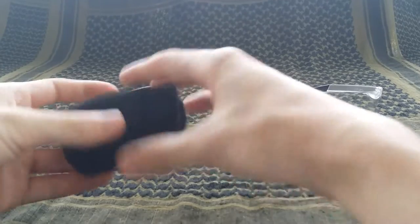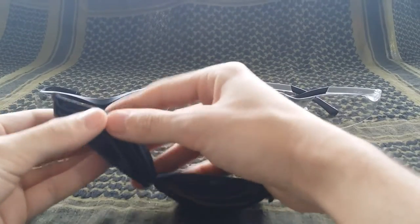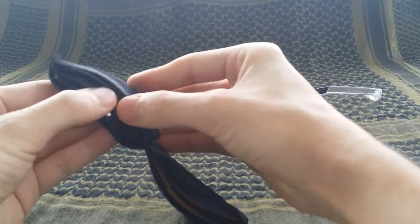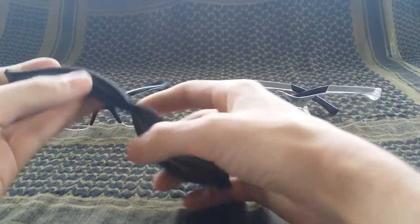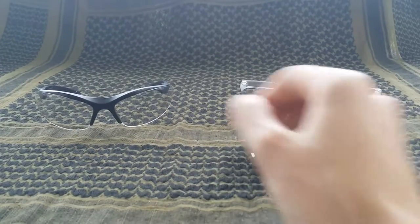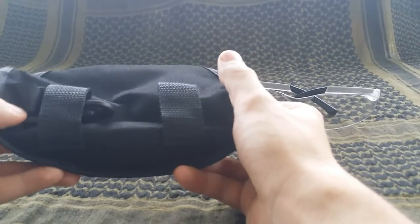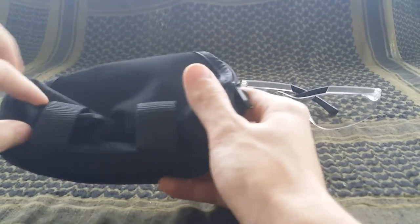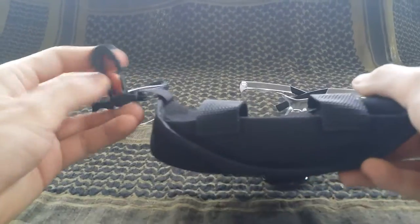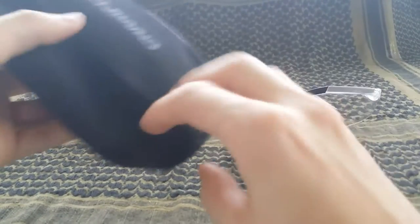I put the extra lenses in the microfiber container to keep them safe — there's a little slot for two lenses on each side. This is the carrying case for your glasses. On the back you can put your belt through here, or you can use the plastic clip to attach it to a backpack and let it hang off there.